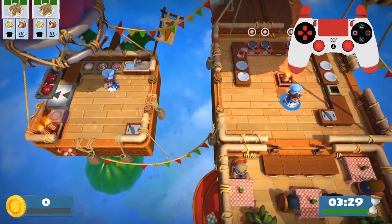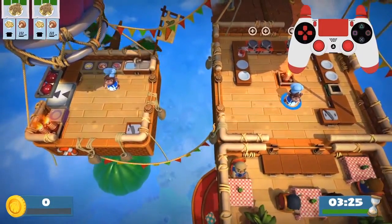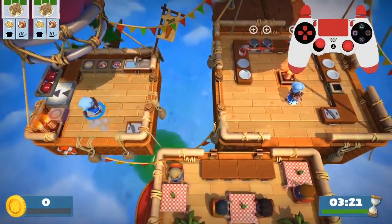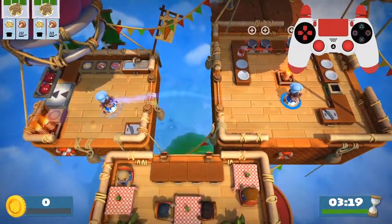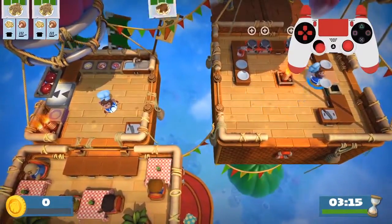Hey guys, what's up? This is level 2-3, the holy grail of plate throwing. This is where everything starts for plate throwing. This is where I learned plate throwing, and I think this is where you should learn plate throwing if you haven't done so.